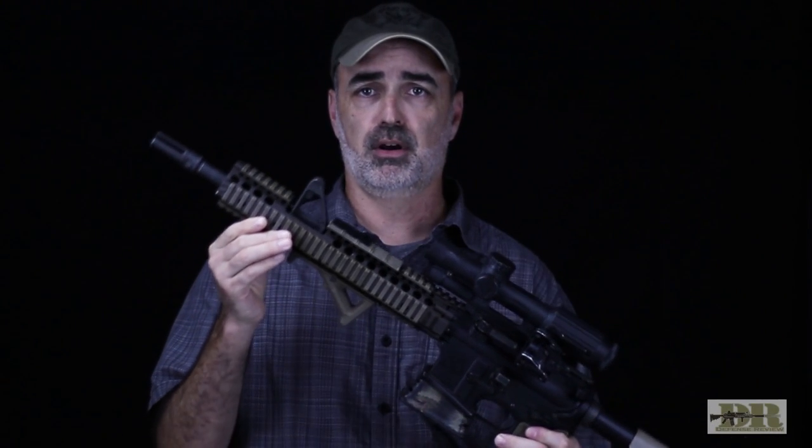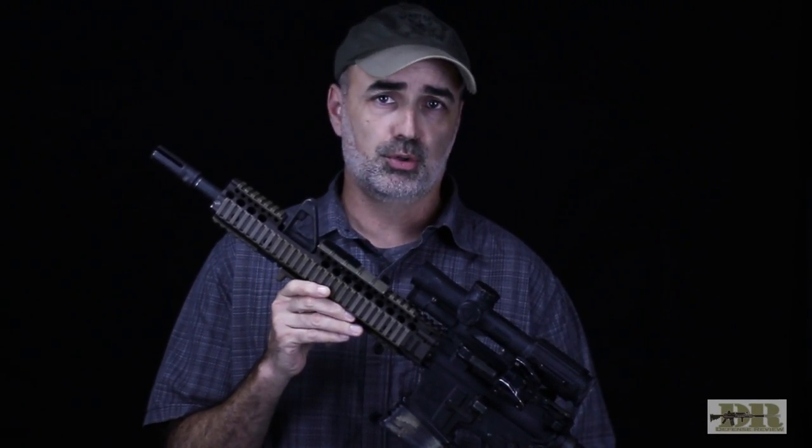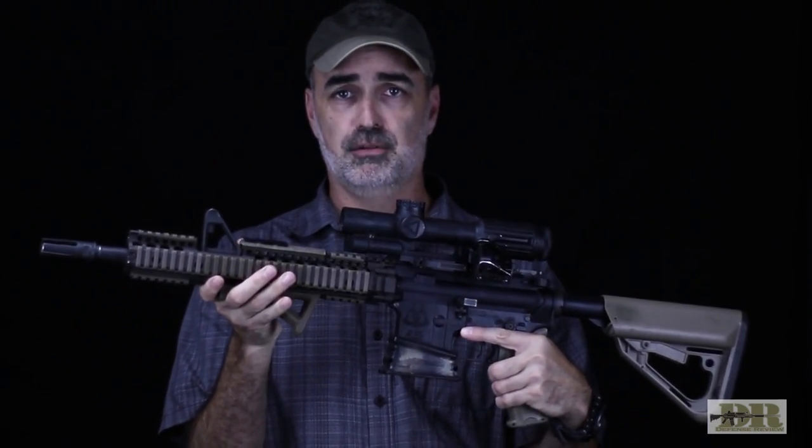This AFG — it really just depends on the weight and feel of the gun whether I like a vertical grip or an angled foregrip. Typically with a shorter gun like a Mark 18, I like the vertical foregrip, but for a longer gun I do like the feel of an AFG. It just feels like a better balance for me.